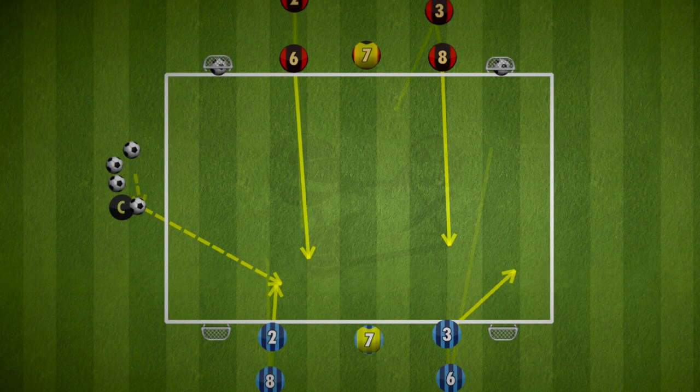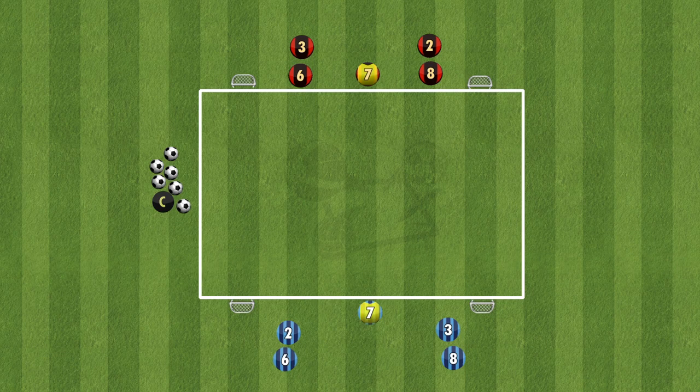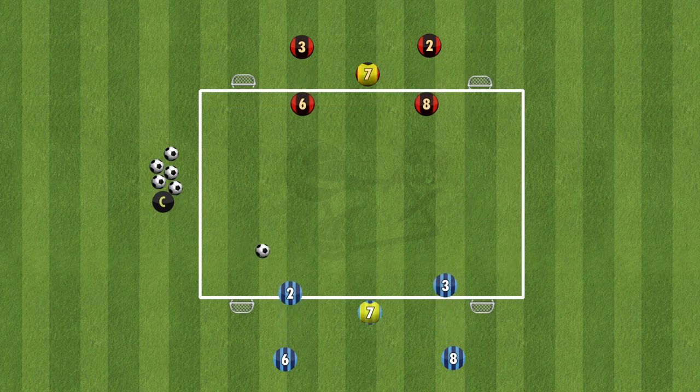Hi everyone, here is a variation of a 2v2 that Steven Gerrard has recently used as the head coach of Aston Villa. It's a 2v2 plus 2 bouncers. The drill is set up in a 15 by 10 yard rectangle, with the teams going 2v2 inside, going towards two goals.